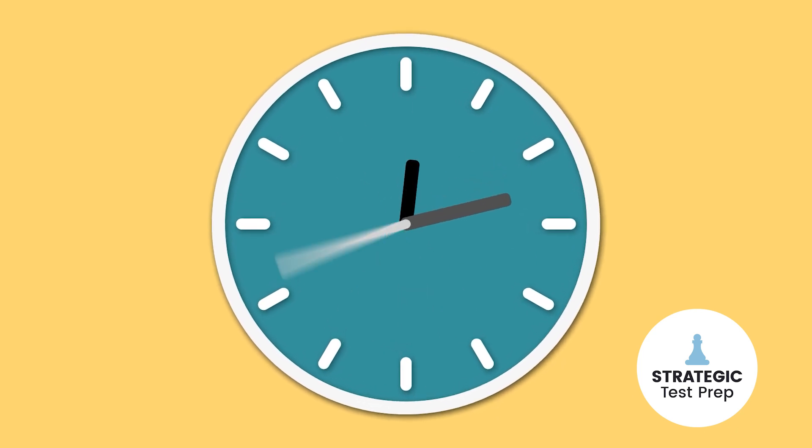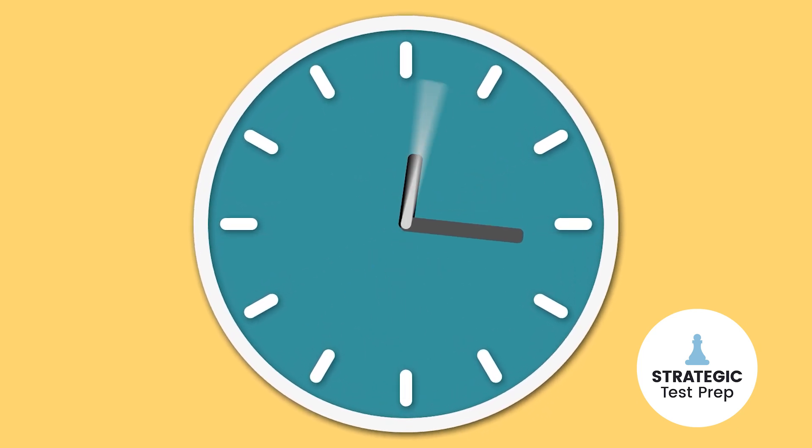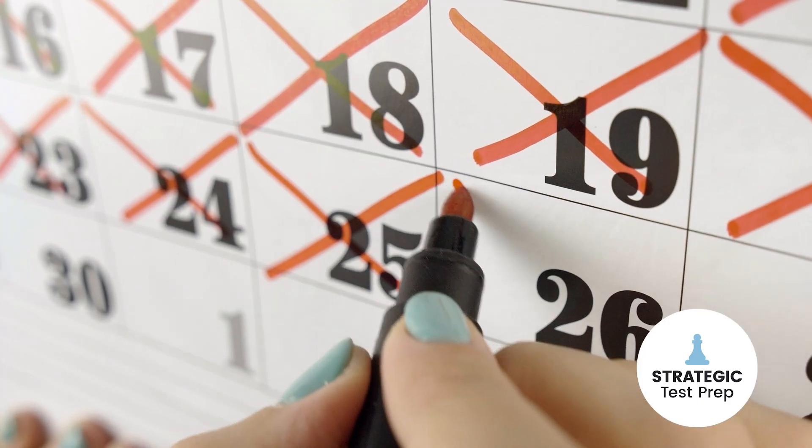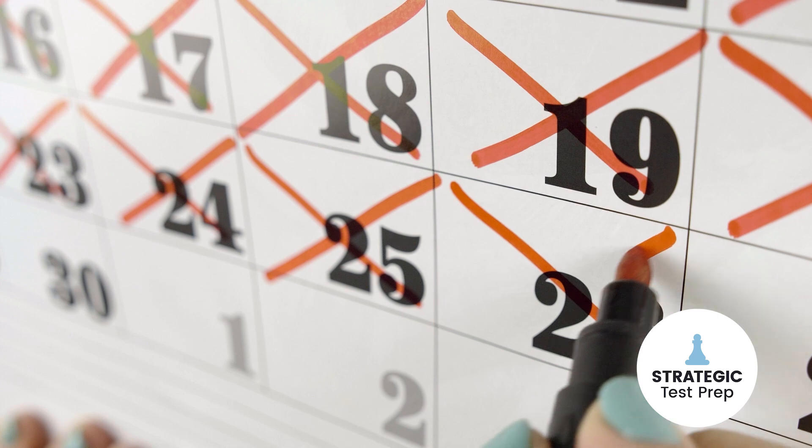Your SAT is just three weeks away and you're feeling the pressure. Not to worry — I've got a three-week cram plan to get you ready for your next SAT. Let's dive in. Time is of the essence, but with hard work, determination, and a strategy, you'll be able to accomplish your goals.